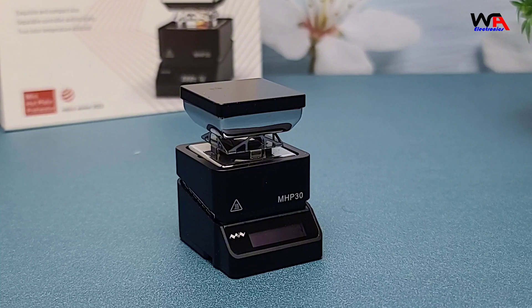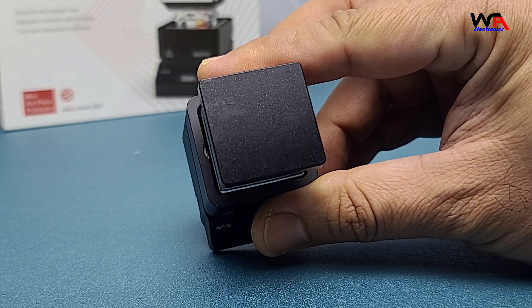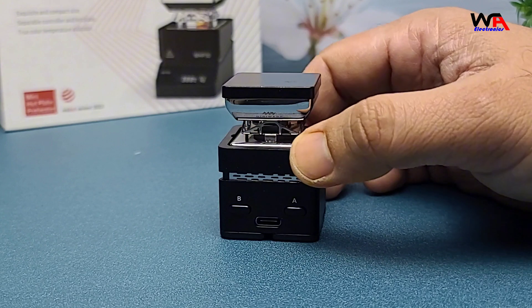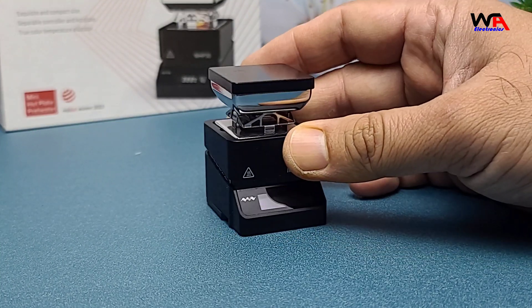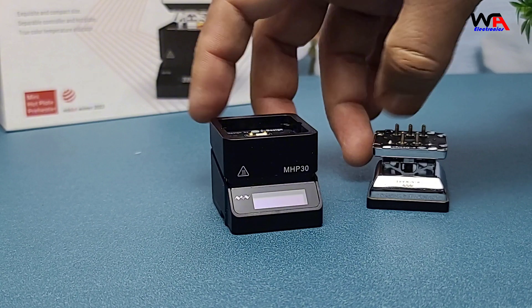Now let's talk about the features of the MHP-30. This mini hot plate is designed for precision soldering and desoldering of SMT components. It has a 30 by 30 mm heating area and can reach temperatures up to 300 degrees Celsius. The device is ultra compact and portable, making it perfect for on-the-go projects. The MHP-30 also features a smart temperature control system, which ensures consistent heating. You can easily adjust the temperature using the buttons on the side.